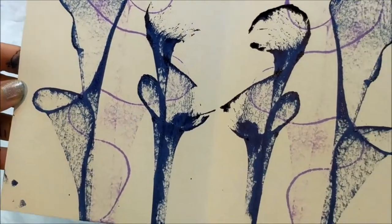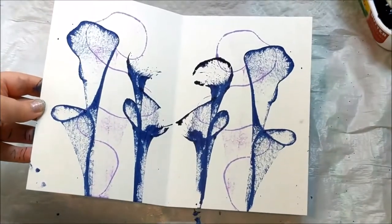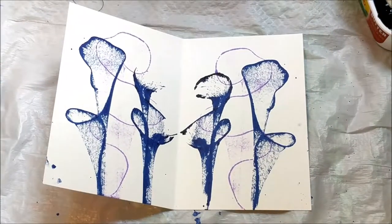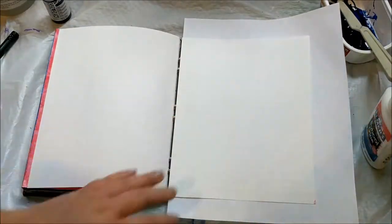I decided to try it in my art journal to see if maybe the act of closing an entire book on it would make a difference, or if having a slightly different kind of paper would help. In my art journal I usually like to prep my pages with gesso.